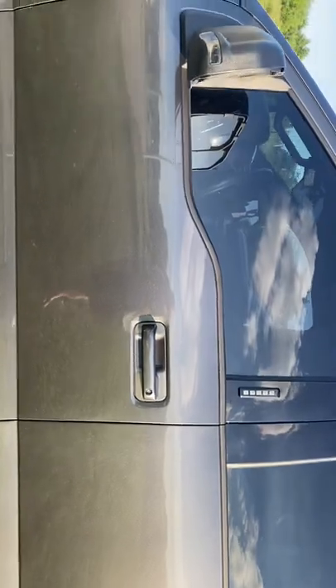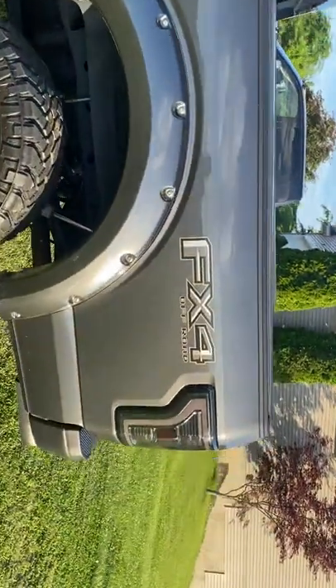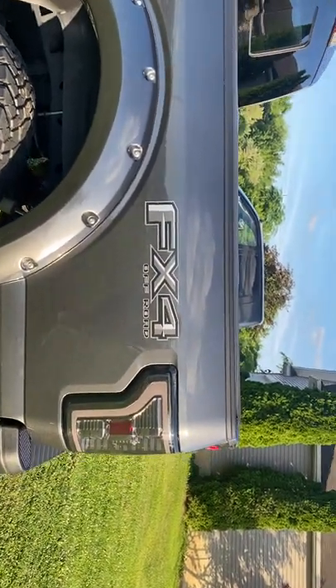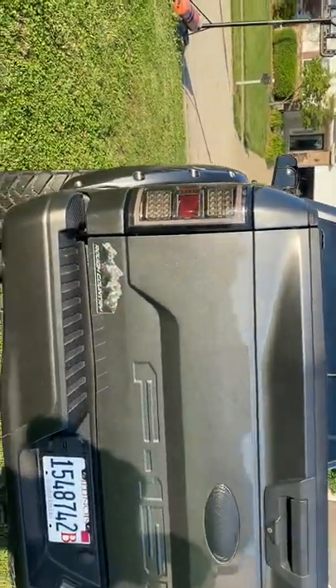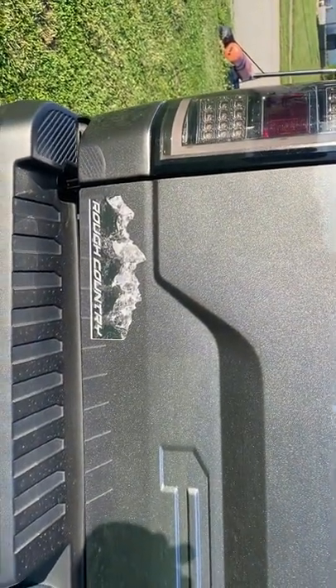I basically bought the truck pretty stock and changed some things inside. It's kind of hard to see, but I've got a 12.1 inch GU Autotech stereo on the inside. There's also some more custom badging and stickers on the back, just to give it that nice clean look. I like the smoked lenses too — I got those on the front and the back. There's the Rough Country logo I had done at Ace Sign Country.